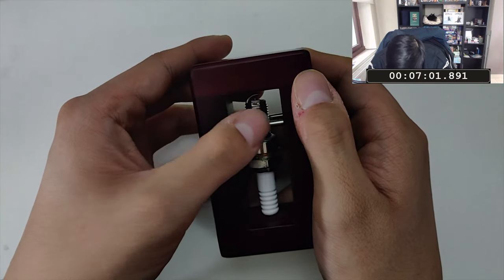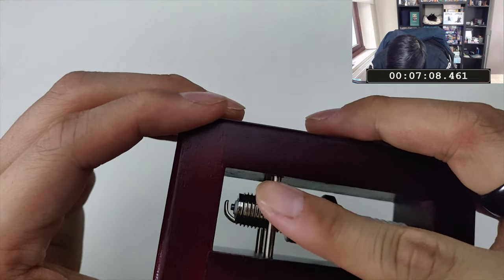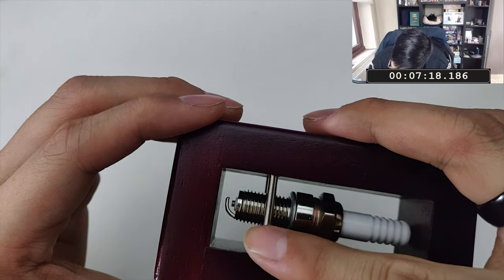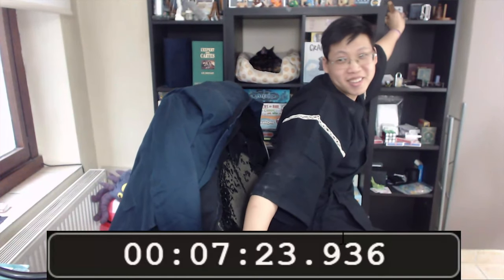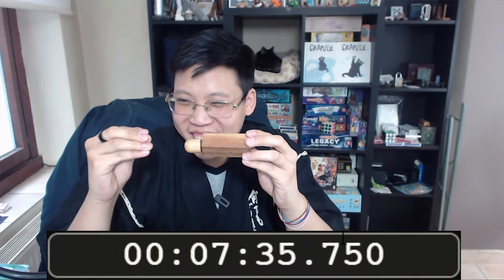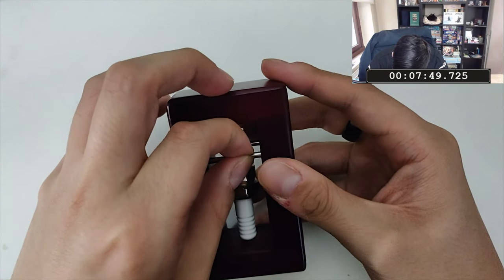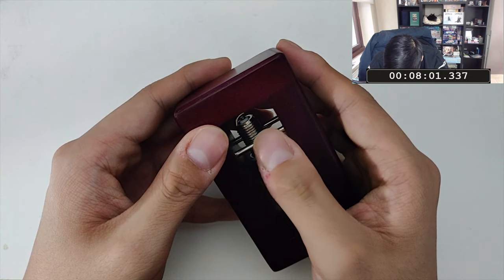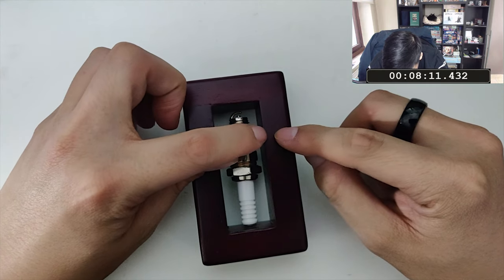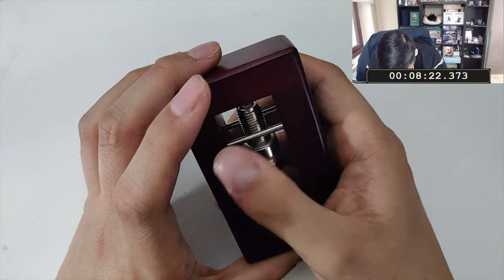On entend au feeling. Ça a l'air aimanté. Je tire, et quand je relâche, ça revient. Ça me rappelle l'épisode précédent. C'est aimanté. Si je le mets au bout à gauche, il rentre vers la droite. Soit il y a un aimant ici qui attire, soit là on a un aimant qui repousse. À quoi il sert ? Bon, je n'en sais rien.